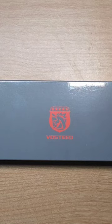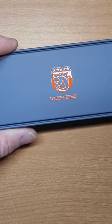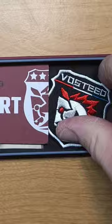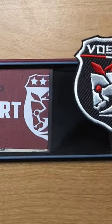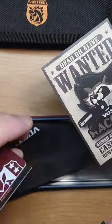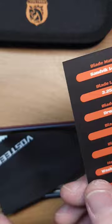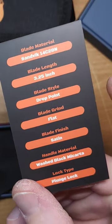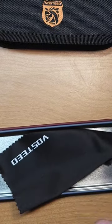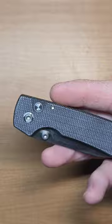We're gonna do a quick unboxing. The Vosteed Raccoon comes in this nice tin with a nice little patch, cloth, sticker, info about the knife, and support stuff. It really is a nice little patch though.